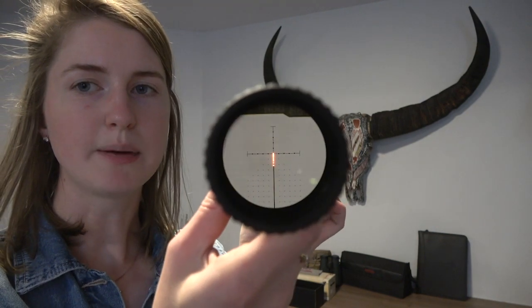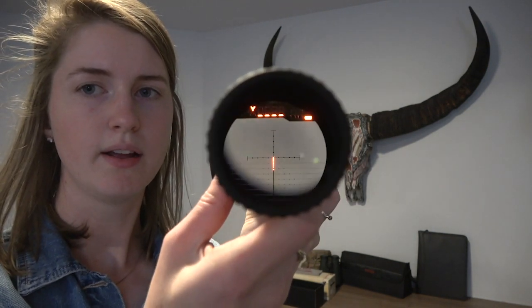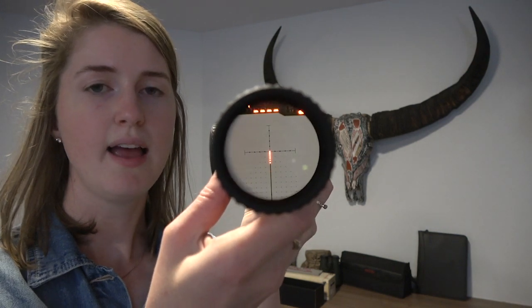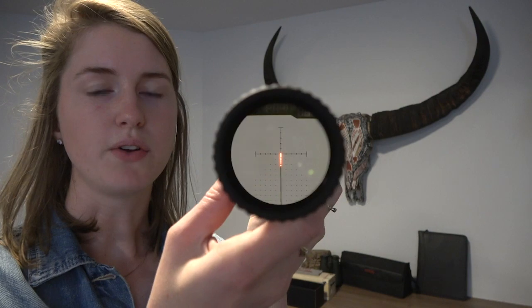So once you are lined up on a target you press the button — it's not going to work well because we're inside a house obviously — but you press the button and your distance will appear up there where those flashing lights are, and then one dot will show up to give you your compensation.